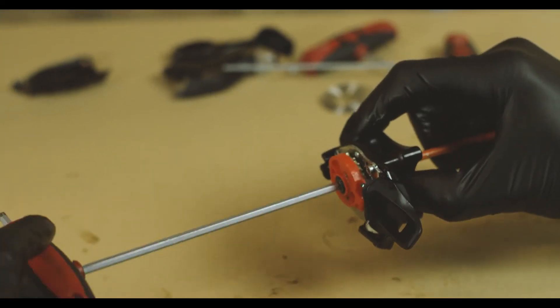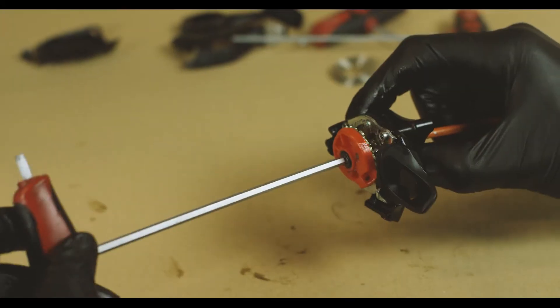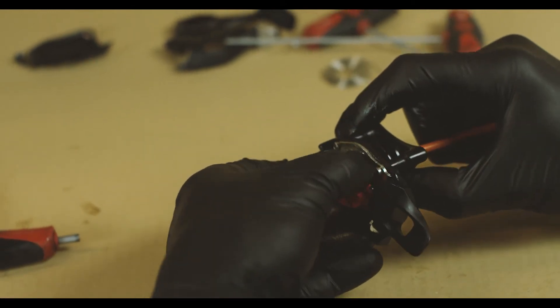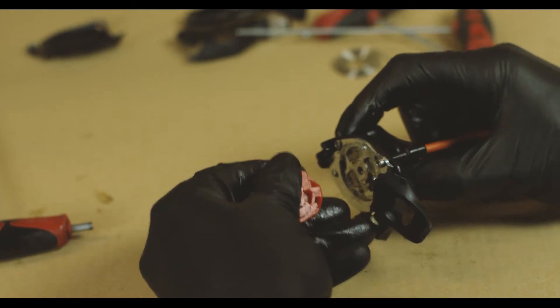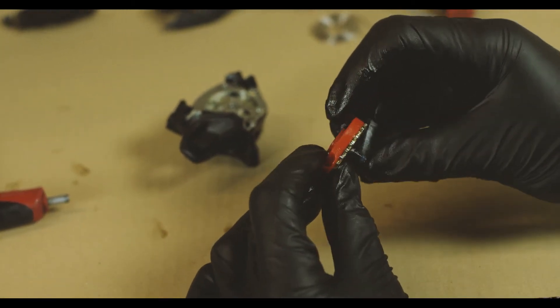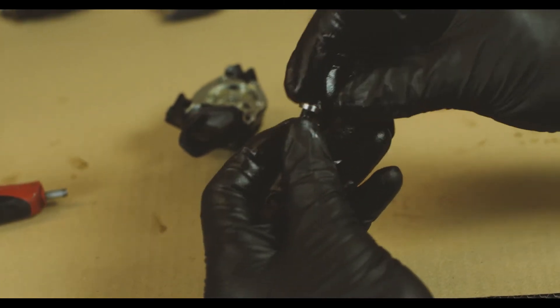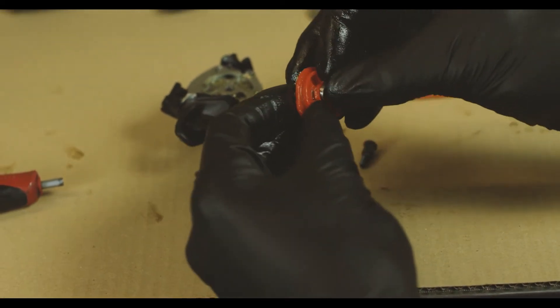We can see the spool starting to come off — that's all good. We've got the pivot bolt and that bearing came out, but we can just slide it off the pivot bolt and pop it back into the spool, no problem.